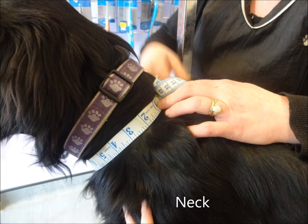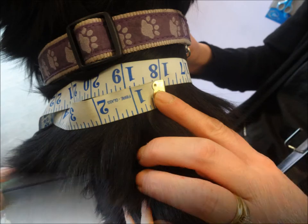To measure your dog's neck for clothing, measure around the dog's neck at the widest point where the neck meets the body.